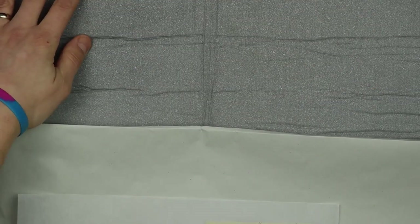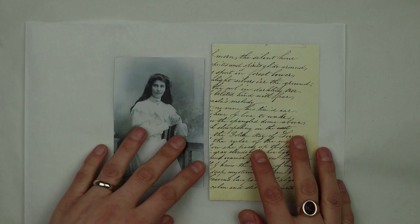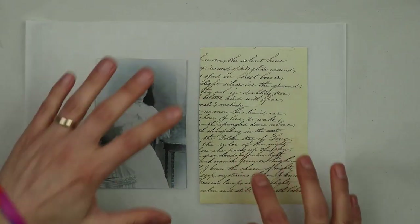Now I'm ready to wax my papers. I've layered my foam on top of my desk, then just some scrap paper, my wax paper, and then my two photos.